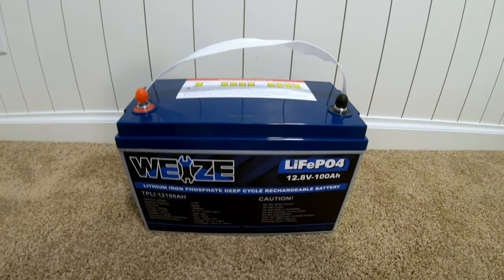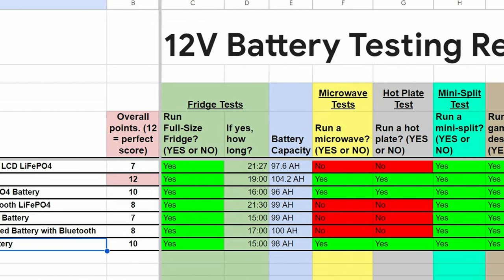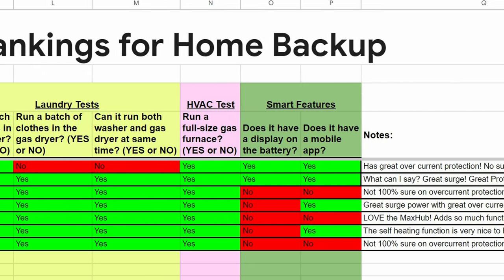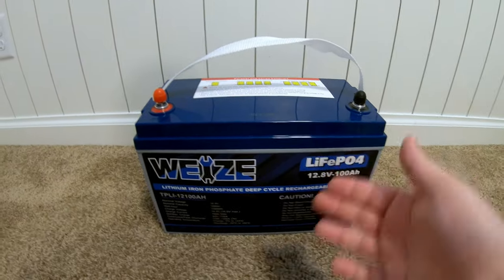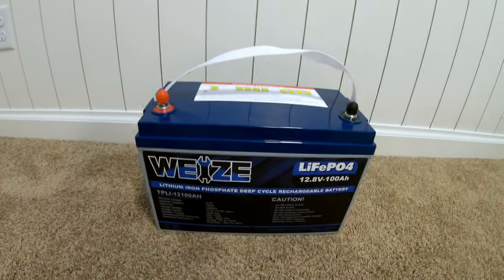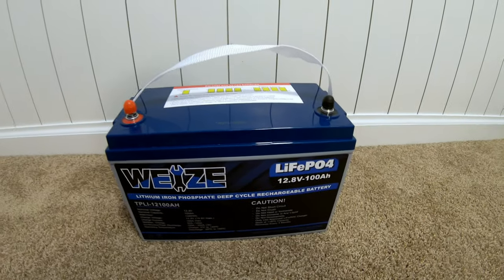How does this battery compare to the competition? Be sure to check the link in the description for a spreadsheet that ranks and rates all the batteries tested so far. In general this performed quite well — it's a get-the-job-done, no-frills kind of battery. Tell me your thoughts in the comments below. You guys are always so smart and have so many great things to share, and I try to read and respond to as many comments as I possibly can.